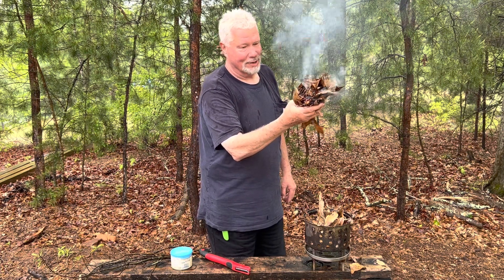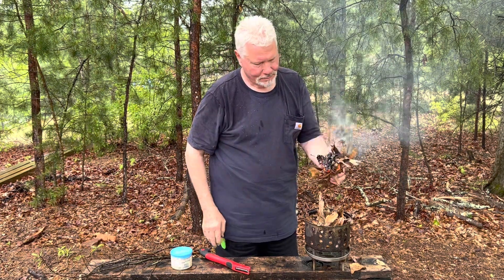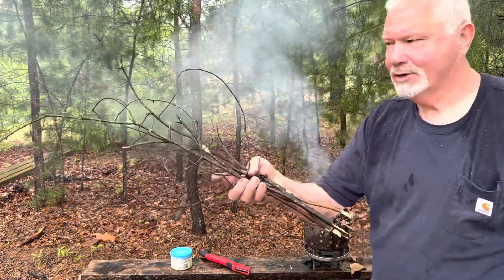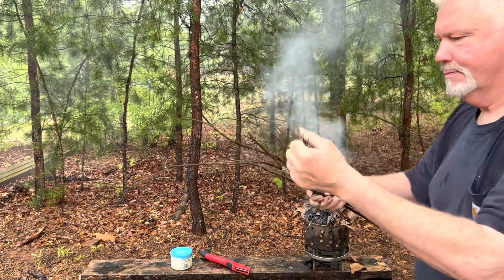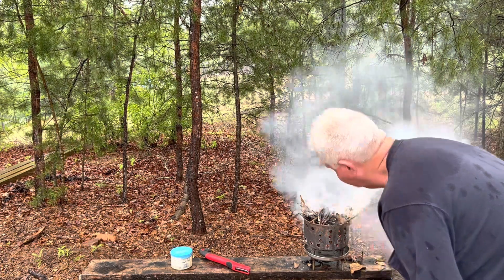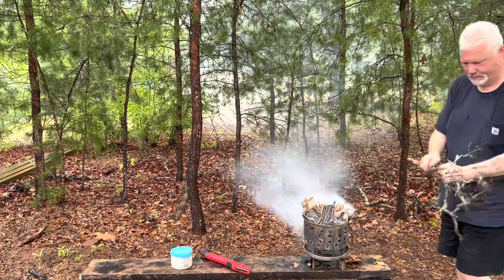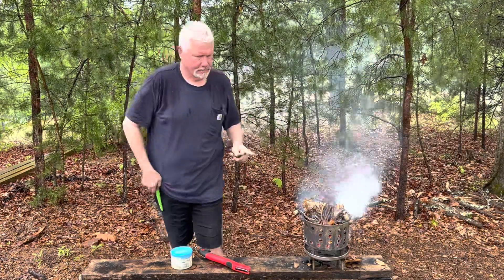Wow, that was a real challenge to get those damp leaves to ignite. Let's see if we can actually get a fire out of them now. I'll just use the finest of these pine branches, just the pencil lead size. Here we go.